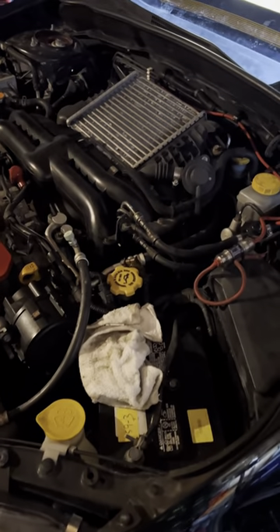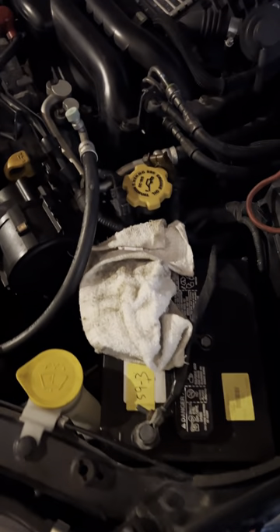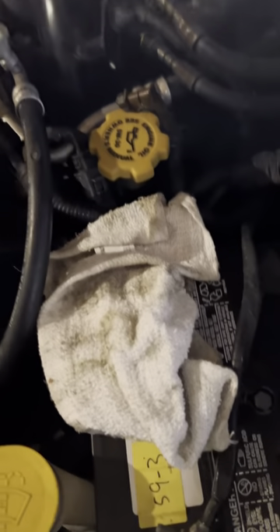With every first step, you always want to disconnect your positive battery terminal. I always put a rag over it just to be a little bit safer.